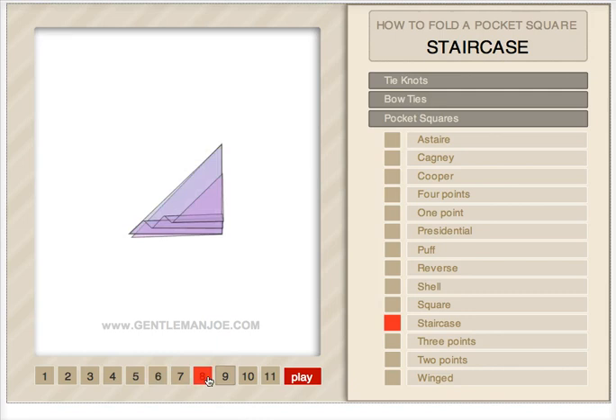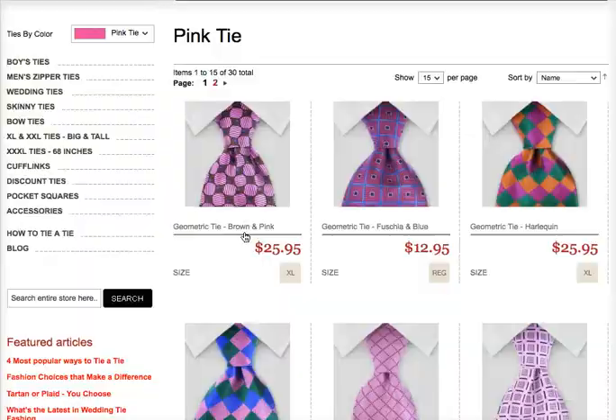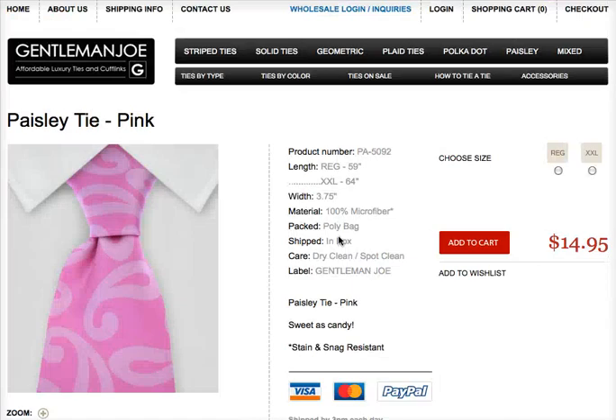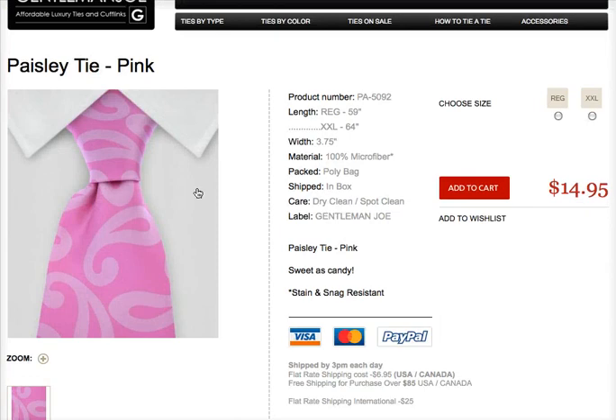That's our tie-a-tie widget. Pretty funky, cool patterns. Check out our paisleys. Unbelievable.